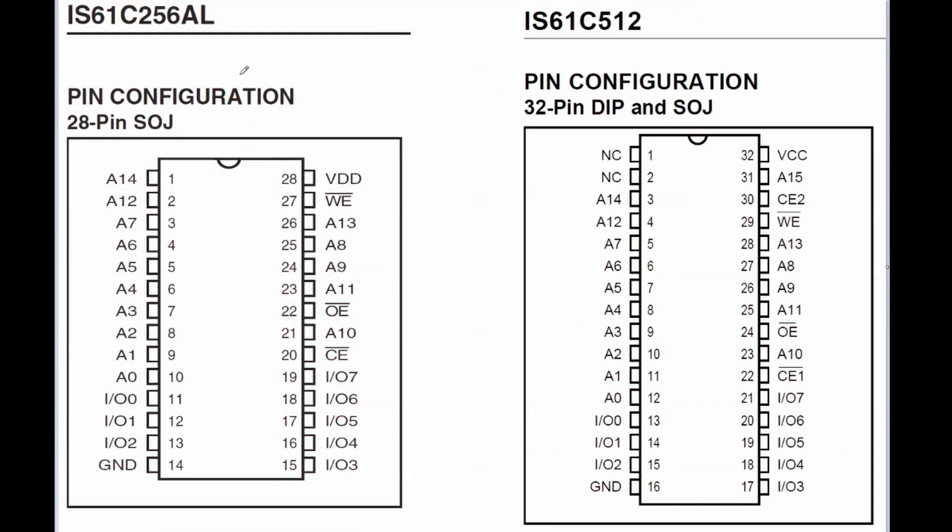These cache chips come in different sizes. All the models up to 256 kilobits are 28-pin chips, while larger chips of 512 or above are 32-pin chips. Now 386 motherboards usually have 4 28-pin slots, so that means the maximum cache is 1024 kilobits, or basically 128 kilobytes. This is also the original configuration on my motherboard.